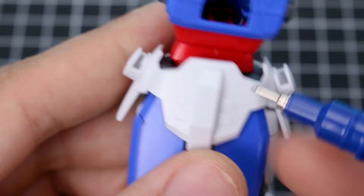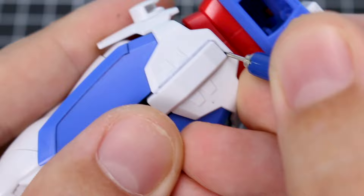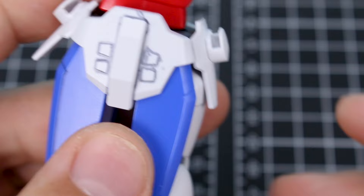Switching to the gray marker to line this area here — these are actually raised details, so rather than filling in a line we're just going to be tracing around the edges of this raised detail, and also these four little square sections here. Again, you can see I'm being pretty messy with it, which is fine.